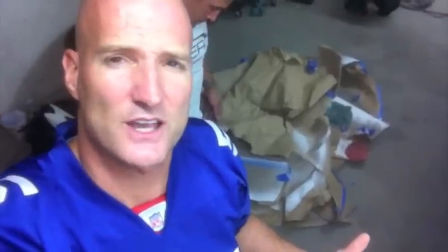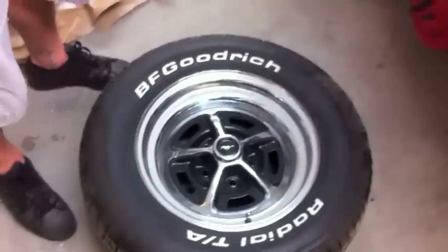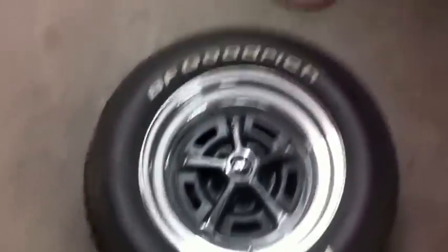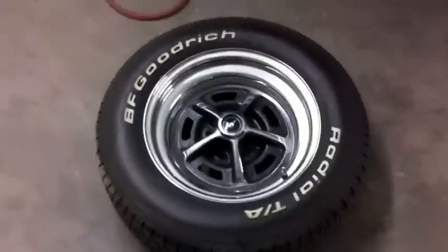I've been asked about the staggered tire size we put on the 69 Mustang. Here it is. The rear tire is a P245-60R15-100S — that's a BF Goodrich Radial TA going on the back. And the front tire is a P215-65R15-95S, also a matching BF Goodrich Radial TA.